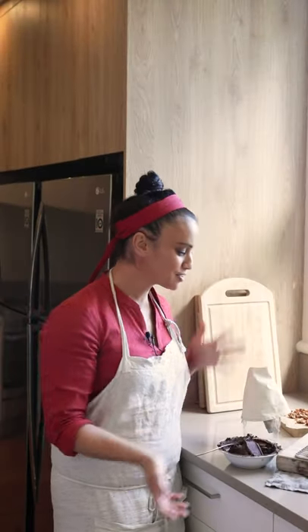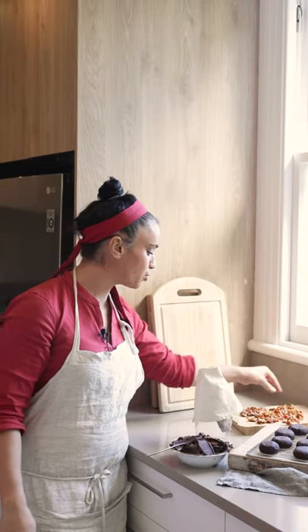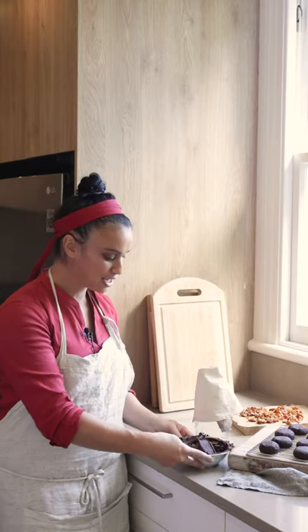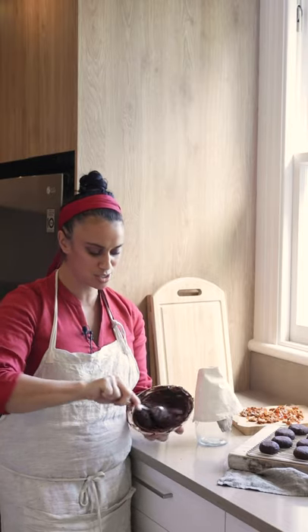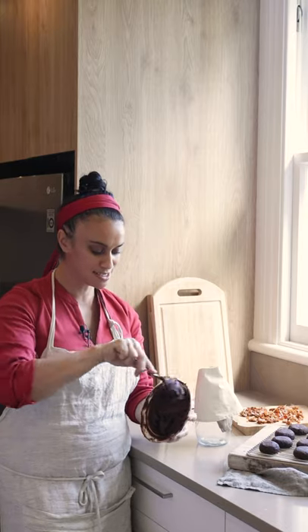Kapoe koutou mā. So our biscuits are baked and cooled. Our walnuts are all set and chopped up, ready to go. And our beautiful ganache — you can see it goes from a really liquidy situation to a nice, smooth, pipeable consistency.